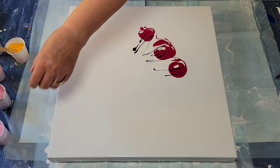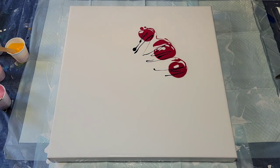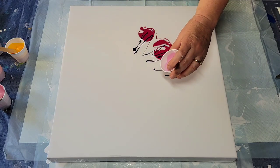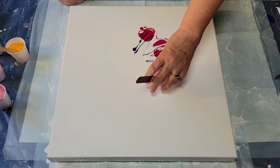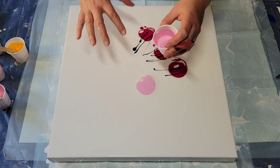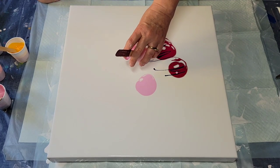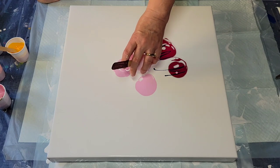Now for the light petals — it's that same mixture, just white tinted with that same mixture, so I know they'll go together. I'll just do a couple of them. A real iris has three lower petals and three upper ones, but I'm going to take artistic license and just do two.